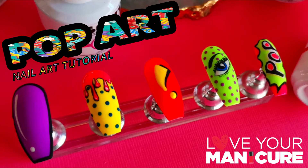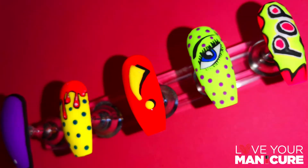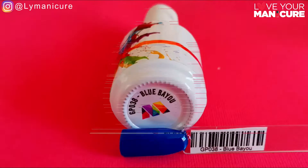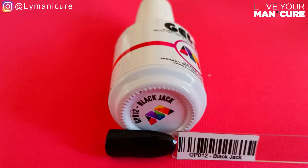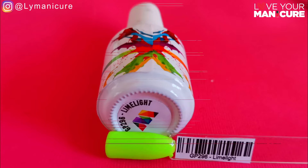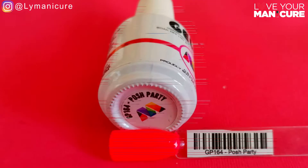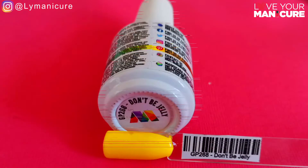Hi guys and welcome back to my channel. We have officially reached day 21 of the stay at home and paint your nails challenge, and what better way to end it off in true mascara style with a pop art nail design. I've used loads of colors in this manicure: Malibu, Blue Bayou, Blackjack, Limelight, Jamboree, Posh Party, Rudolph's Red, and Don't Be Jelly.